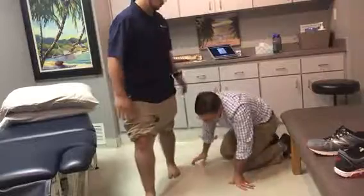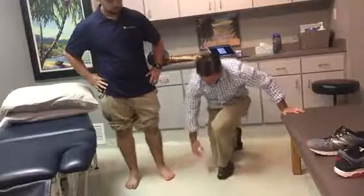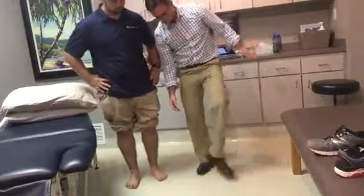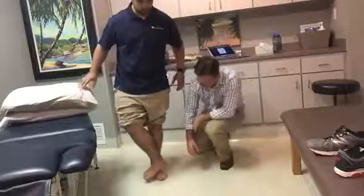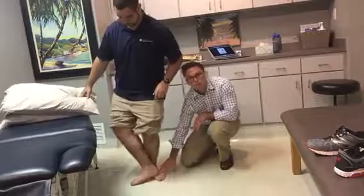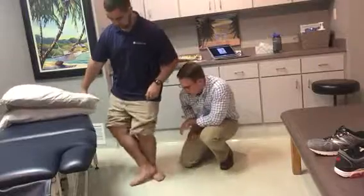You can also have patients do this as a home exercise program. Patrick, go ahead and stand on one foot, and just take your other foot and glide it down — just push your foot down on it to help facilitate it. You can use the other foot to help mobilize the foot down as well in regards to pronation. That's a good approach for someone who doesn't pronate.